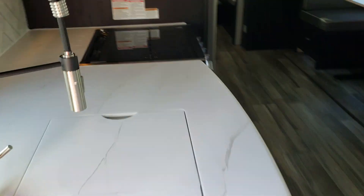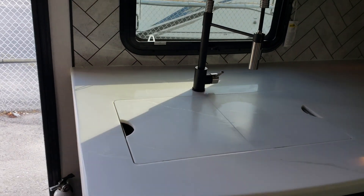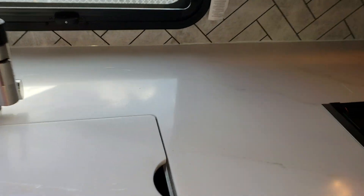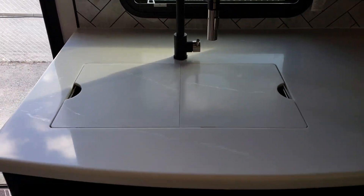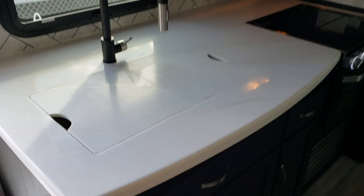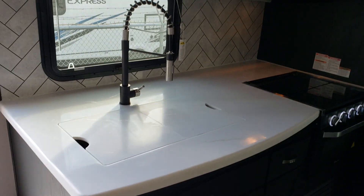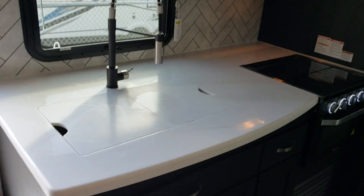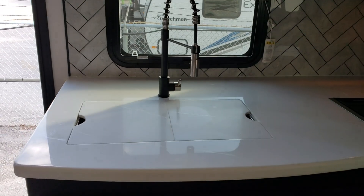One of the things my customers always comment on with any of our Maple Leaf editions is the really deep counters. You just do not see counters this deep in the average trailer. The fact that you can actually put a coffee maker behind your sink shows you how deep it is — it's almost like having counters that include an island. So it's easy to get through and there's just a tremendous amount of space if you like to go somewhere for a couple of weeks or longer and really set up, with lots of kitchen space to bake and those kinds of things.